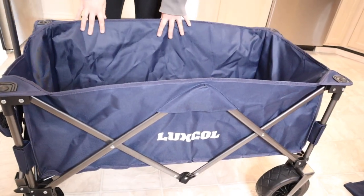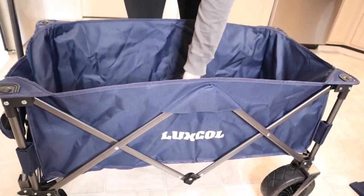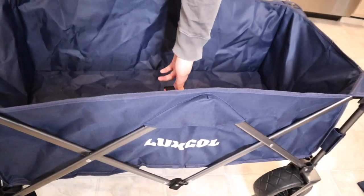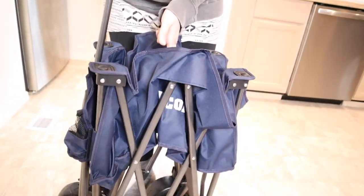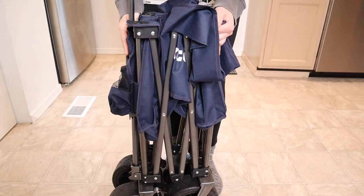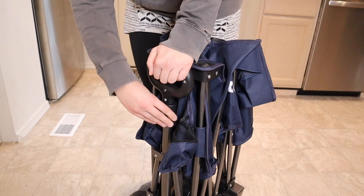Now I'm going to go ahead and break it down from being fully assembled. We're going to take this center piece out and you can see there's a little loop on the inside, which makes it really easy to just pull it up and it goes right back into its shape. And I'm going to put this handle down by squeezing the side of the handlebar at the bottom.